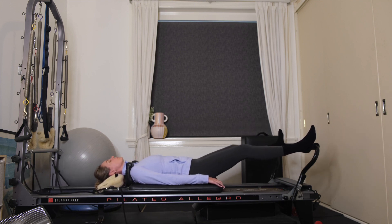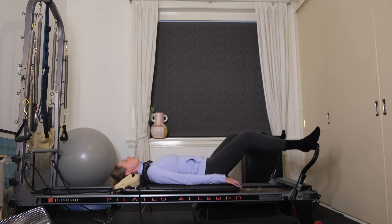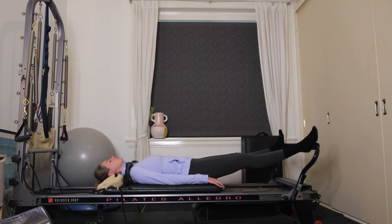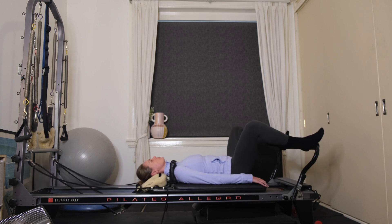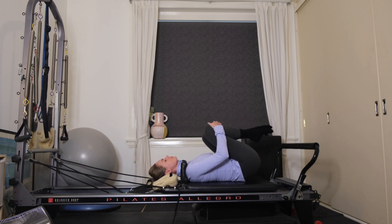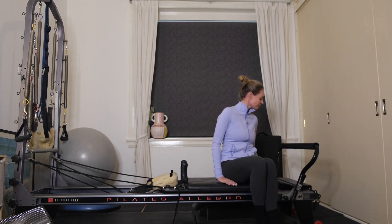Coming down halfway — little pulses up and down, two inches up, two inches down. Ten to go, nine, eight, seven, six, five — on the home stretch — three, two, last one. Pressing out all the way, lengthen your legs. Well done. Bend the knees, draw the carriage in. Hug your knees into your chest and give yourself a little rock from side to side. That's our footwork done for today. We're going to come up to change over to one red spring.